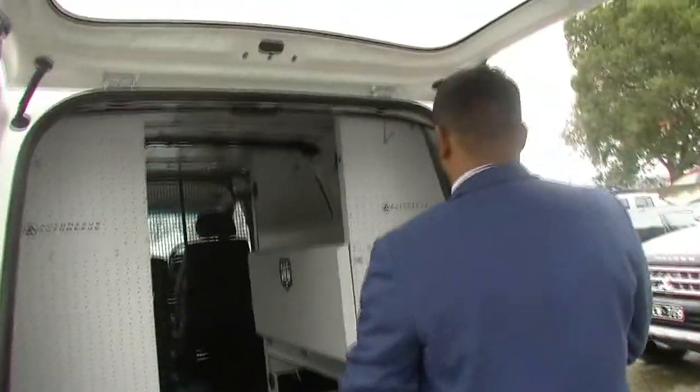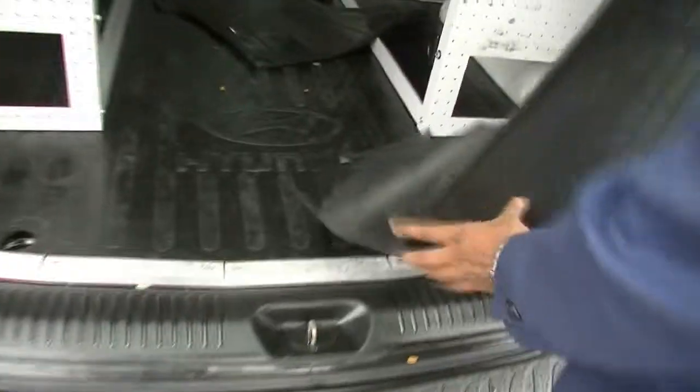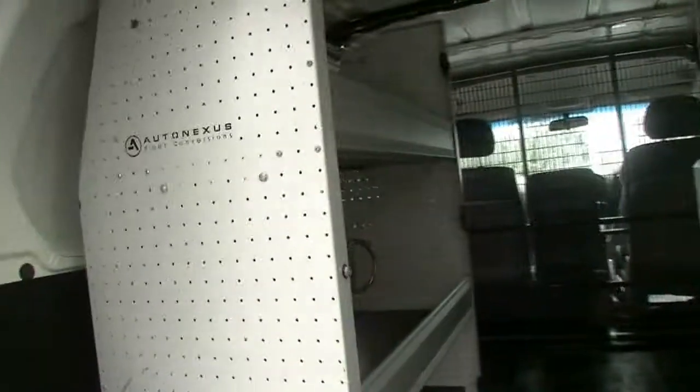I'll open this up real quick so we can see the abundance of space in this vehicle. This vehicle is already fitted with AutoNexus racking and does come with front floor mats as well for the front three passengers.